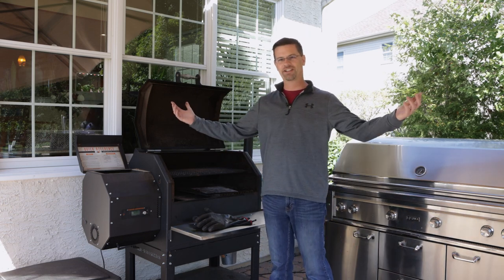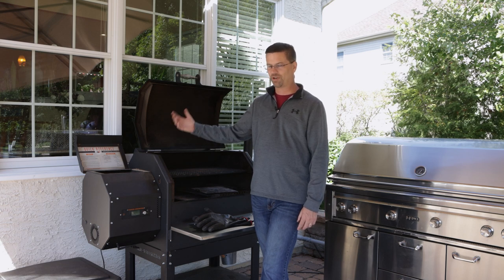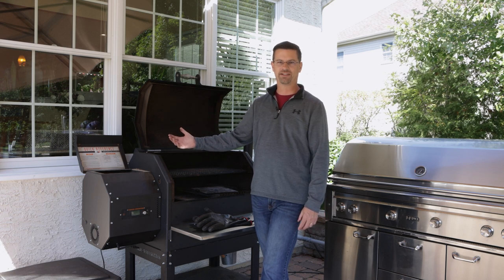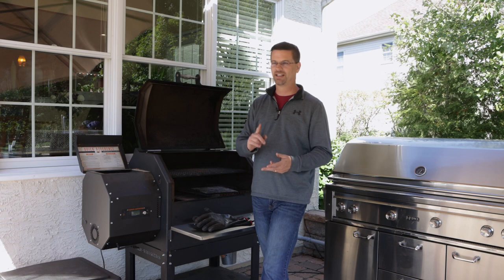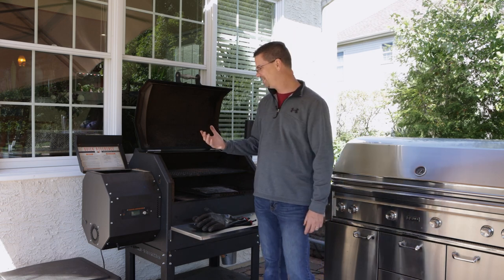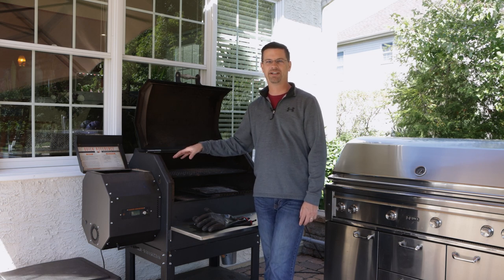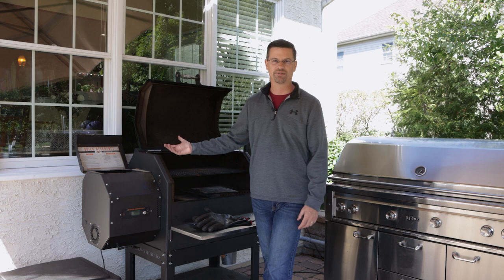The last concern is whether a pellet grill can sear. Most people want to be able to sear — burgers, steaks, chicken, pork chops. That's a common concern, and Yoder's got you covered with the removable diffuser and the ability to sear directly over the fire.